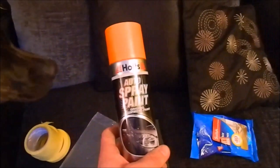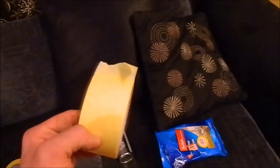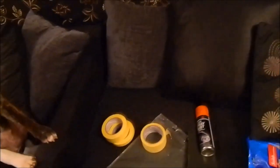We also need some sanding paper, some spray, and some paper tape to cover all areas which we don't want to paint. And of course our little assistant — it's our dog. So first of all we need to make the sanding paper into smaller pieces.